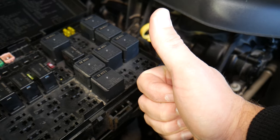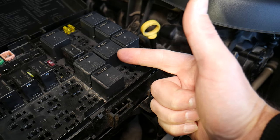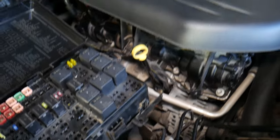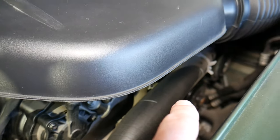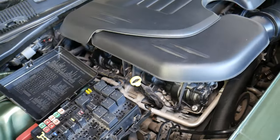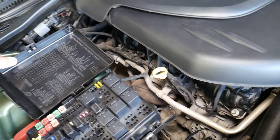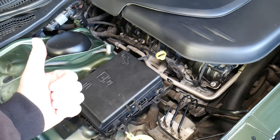If your AC still does not work, I recommend checking the fuses — we have a video about where the fuses are located. If it still doesn't work after checking the relays, we'll have a video on how to replace the AC clutch right there, how to replace the AC compressor, and why the air conditioner does not work on the Chrysler 300. Please check those out. Hopefully this video is helpful — thank you for watching, see you next time.